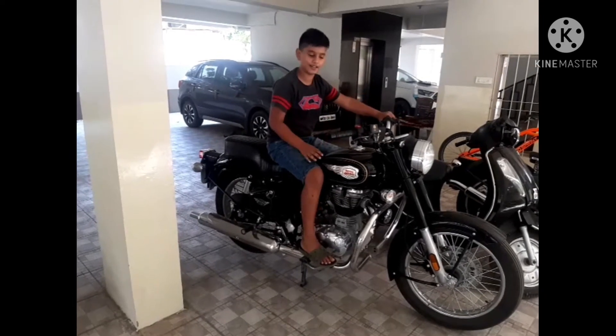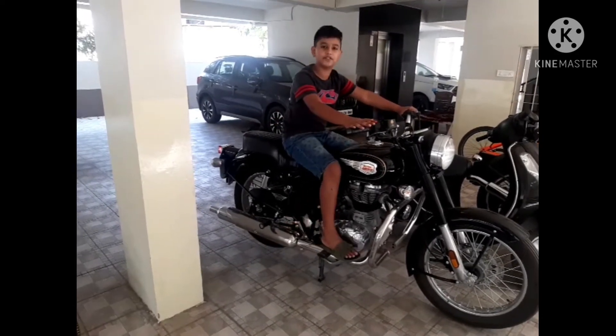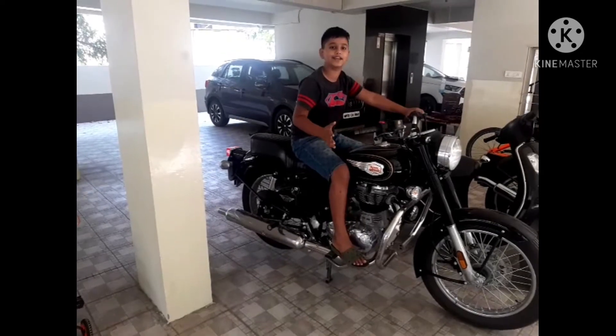Let's go. Today we can start the Standard 350 — we can start, or not.